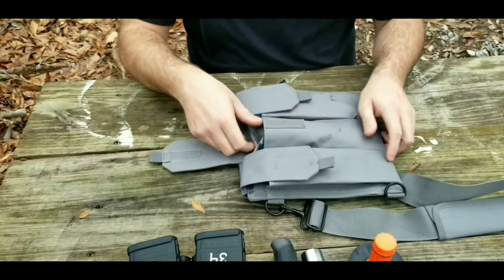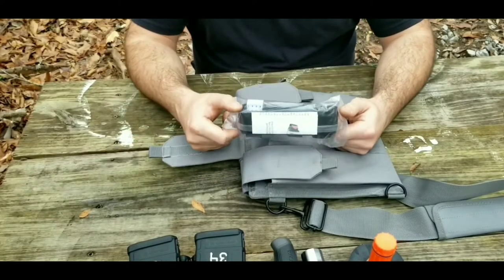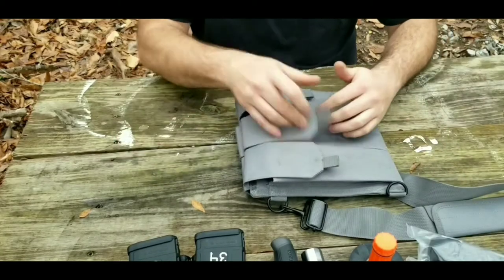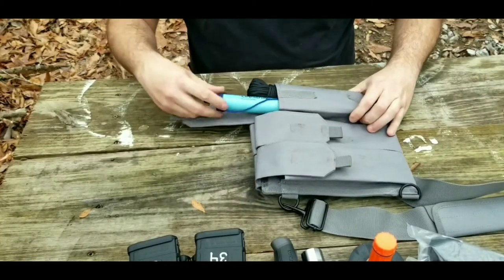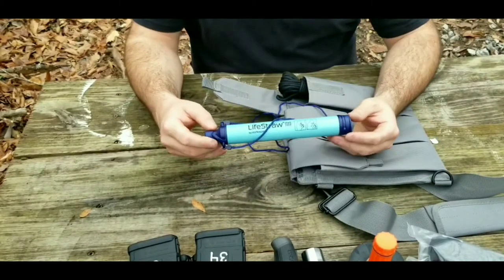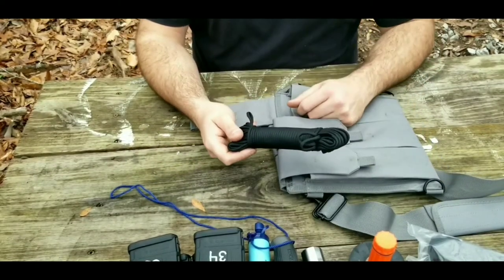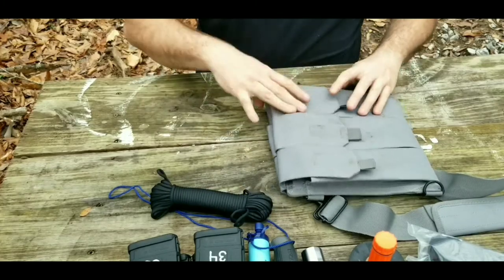In the next compartment I have a tourniquet — a brand new, unopened, never-used tourniquet. That's all that's in that compartment. And in the last compartment I have a LifeStraw and a roll of paracord — I believe that's 50 feet — and that is it.